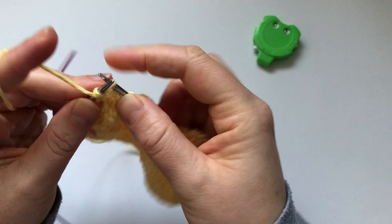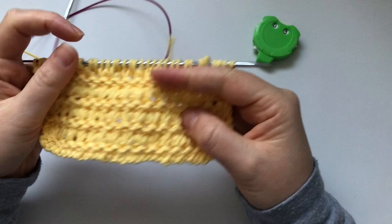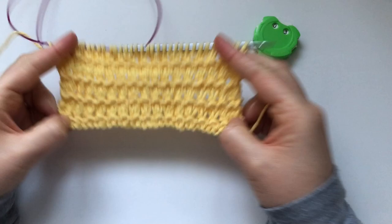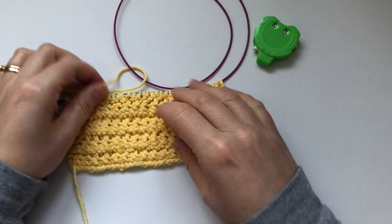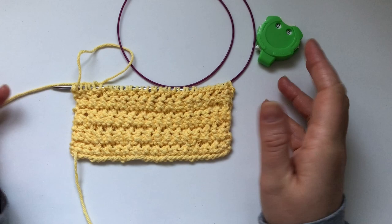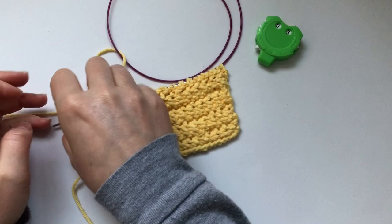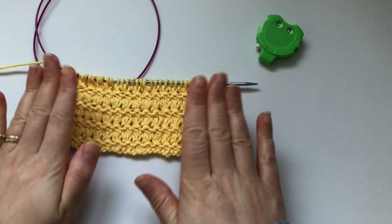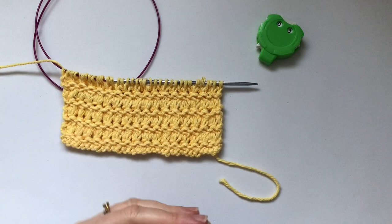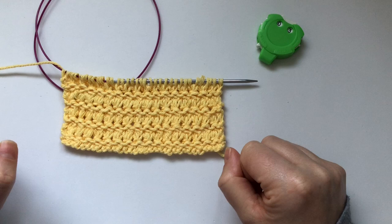That is the four-row repeat, and we're back to where we started. It's a very pretty stitch — it lies flat and it's simple to knit. The back of the work wouldn't be as nice for a scarf, but it would be great for a place mat, bath mat, or even a rug with chunky wool. This is my latest discovery and I enjoyed knitting it. Let me know if you're going to knit it and what you're going to make. Thanks for watching — see you in my next video!